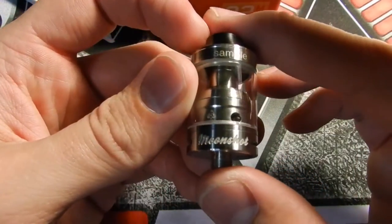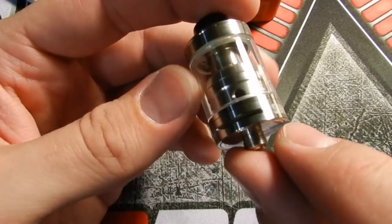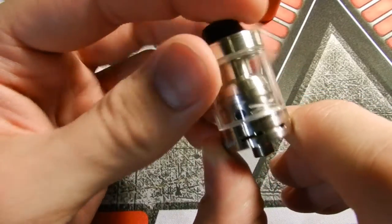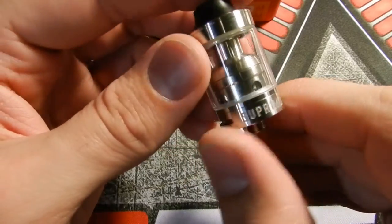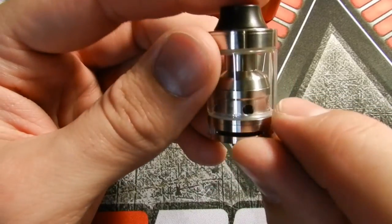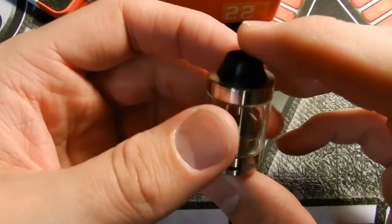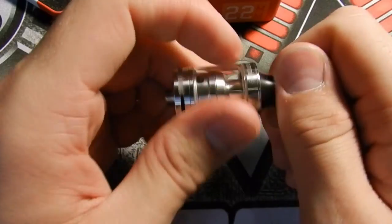Mine actually says 'sample' on the top because this is a sample sent to me by Elevapor for review, so if you buy one it's not going to say that. It says 'Moonshot' on the bottom and on the back side it says 'Supremo.' You have Cyclops airflow channels and they actually close fully off when you turn to the right. It has four juice flow channels where your wick can sit and it can be fully juiced. I actually never had a dry hit with this — it juices very, very well, just depending on how you wick it.